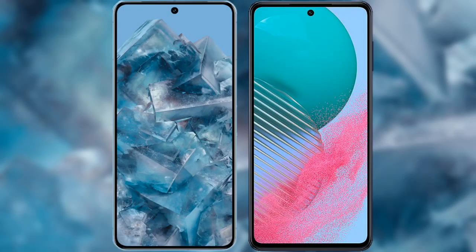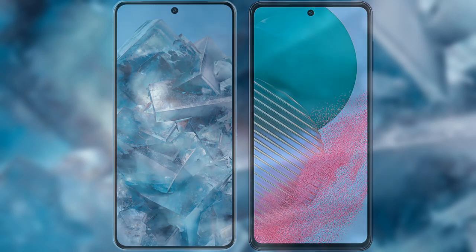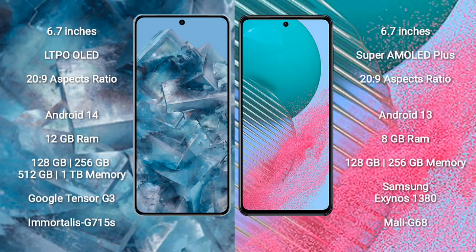I will compare the new Google Pixel 8 Pro with the Samsung Galaxy M54. The Google Pixel 8 Pro comes with a 6.7-inch LTPO OLED display and Corning Gorilla Glass Victus 2. The Samsung Galaxy M54 comes with a 6.7-inch Super AMOLED Plus display and Corning Gorilla Glass 5.